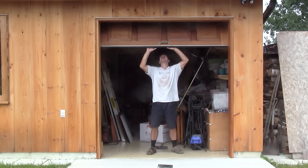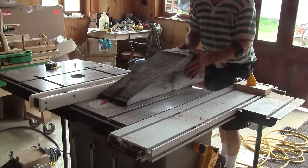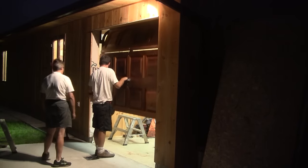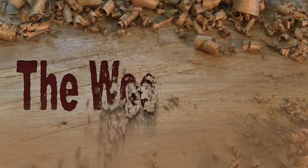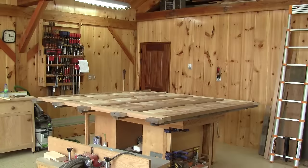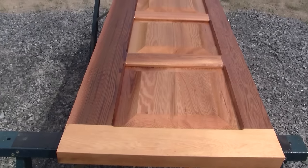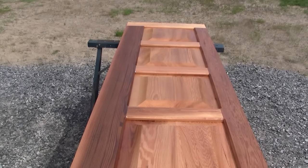Hi! On the Whippaker today, I'm installing my new door. In my last episode, I made a brand new garage door. I really like the result, but it's not over yet. I need to put it in place.